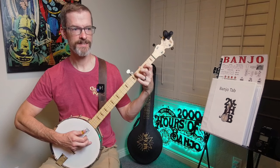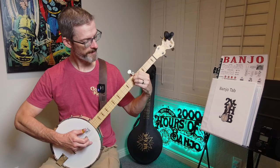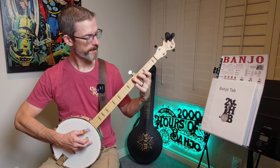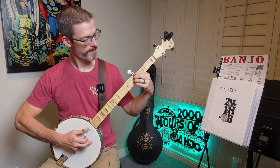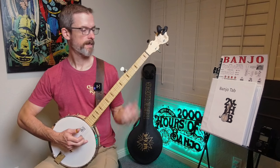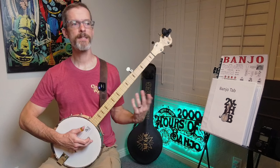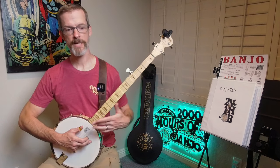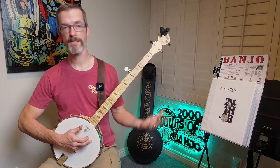Then he does something different — from the D chord he goes to E minor, then to C. And instead of barring it, he puts all four fingers down. Back to G, then D, then C, and then rinse and repeat. That's going to take a bit of practice just to get that down, and then more practice to incorporate it with the first five ways. Just like it's going to take practice to incorporate the vamping for Boil Them Cabbage Down into the rest of the song.